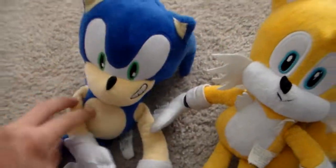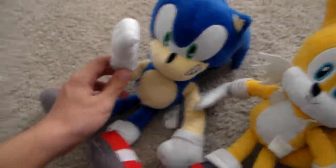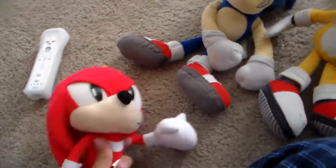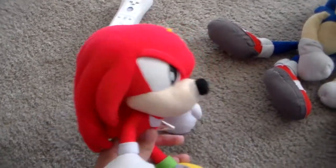Hey, let's call the other friends. Hey Knuckles, get over here! Knuckles? Knuckles, get over here. Knuckles. Oh my goodness, Sonic, what do you want? I was playing Super Mario 3. So just let me finish it.